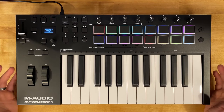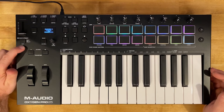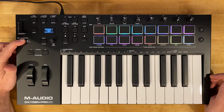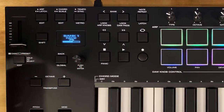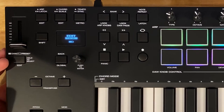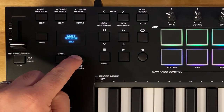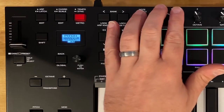We can easily customize these pads by going over to the DAW preset button, and you'll notice that below it, it says edit. First, make sure you're on the DAW preset or user preset that you want to edit. Hold down on this button and select one of the user presets — let's grab user preset nine. Then hold shift and tap on the DAW preset button to enter edit mode, where you can choose to edit the preset or the DAW. We'll tap down on the encoder to select preset, which brings us to the edit menu displaying parameters for any control we tweak.